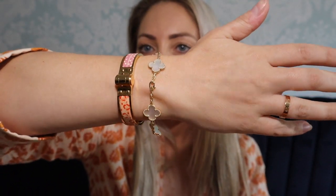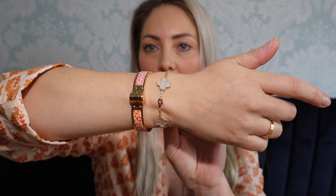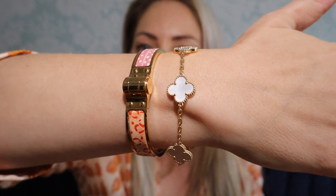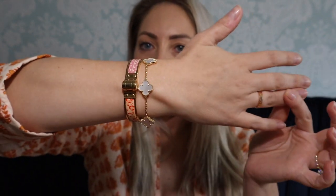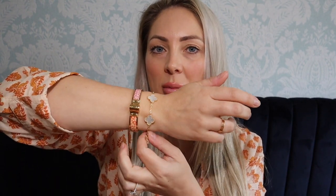I'll also show you how it looks with a Van Cleef and Arpels bracelet. Looking at it with the Van Cleef and Arpels bracelet and the Cartier small Love bracelet — this is the white mother of pearl with yellow gold — that looks pretty nice together. If you're interested in any of these pieces, I've done review videos on literally every piece of jewelry I own, so I'll link those in the description below.